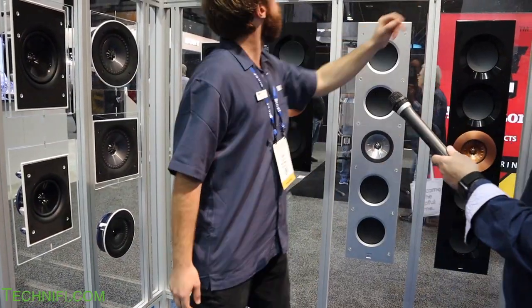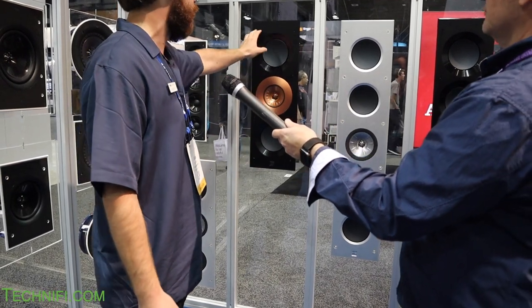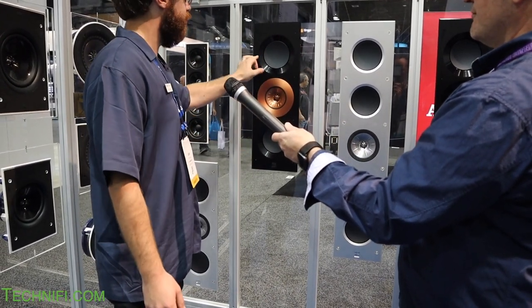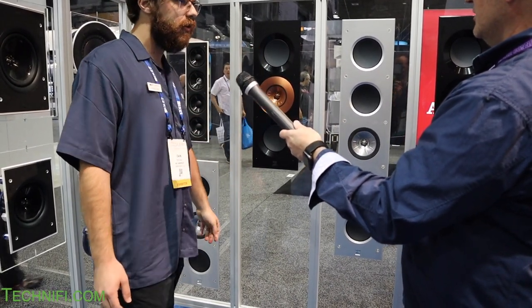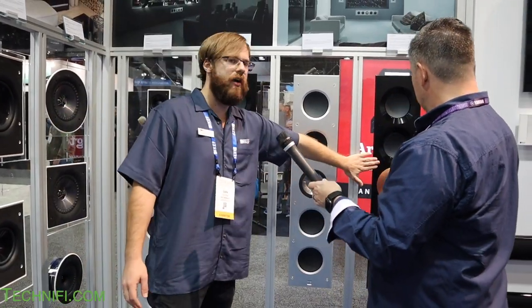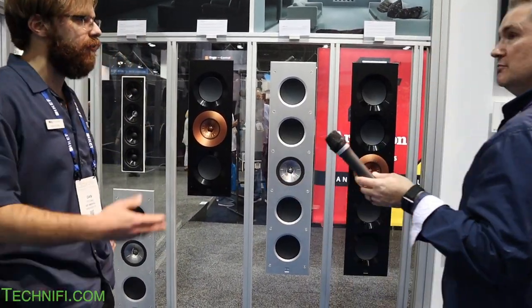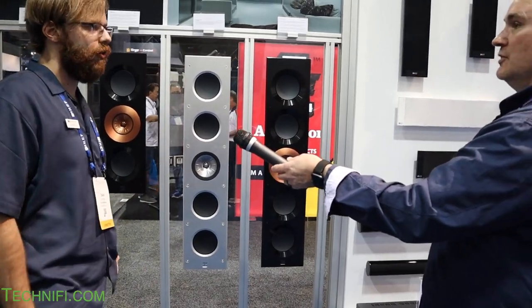This new 3160 Reference in-ceiling speaker features three six-and-a-half-inch drivers with the copper Foundry finish — copper with black, matching the reference look. The bigger one is available now, and the smaller version is coming soon. This and the one next to it are around the same quality at the R series level, while the 3160 Reference is the highest of the line. It'll be shipping early 2020.